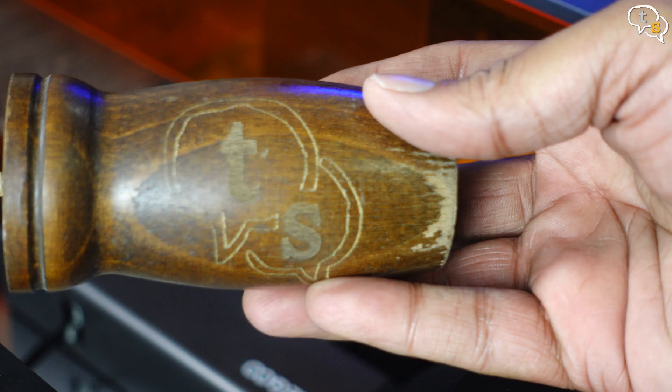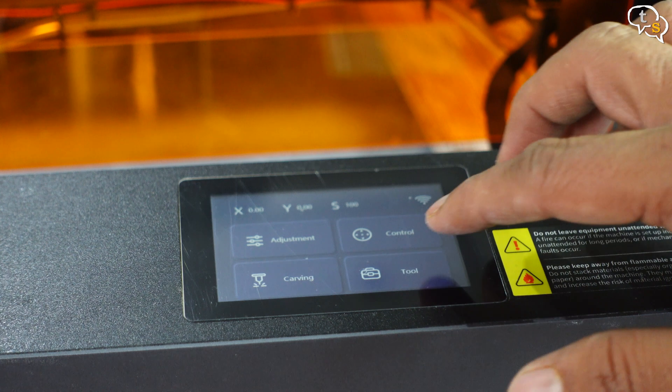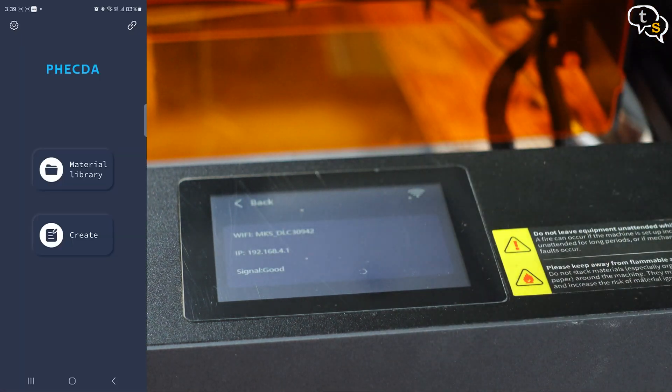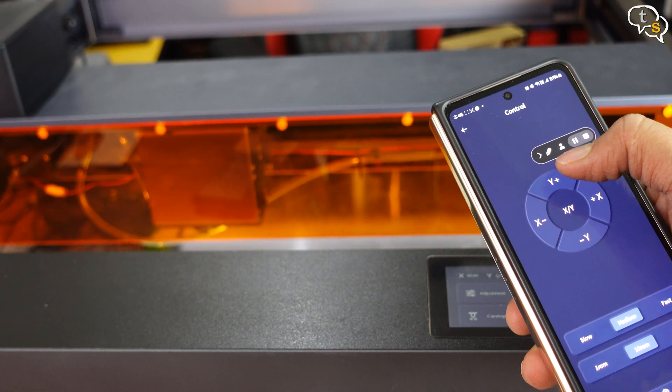Wow, so cool — it's engraved on wood, and that too a cylindrical shape. The engraver can also be controlled using a mobile phone. Enable WiFi on the engraver and you will need to connect to the engraver's hotspot to control it. Now we can send an image directly to the engraver, draw, engrave and also control the engraver manually.